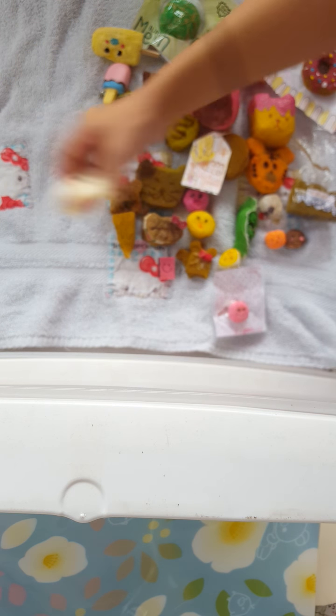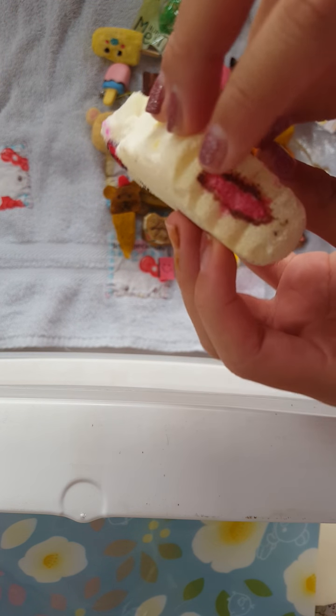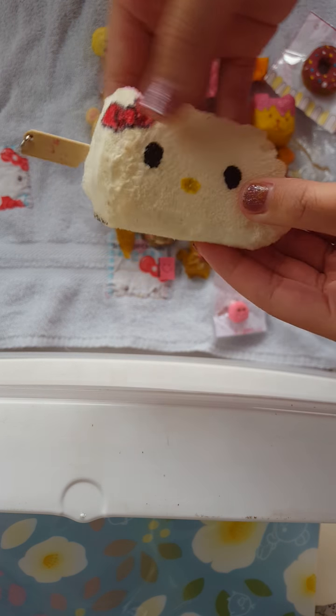It has a little chocolate filling on the side and it has a strawberry filling. And I cut the ear myself.